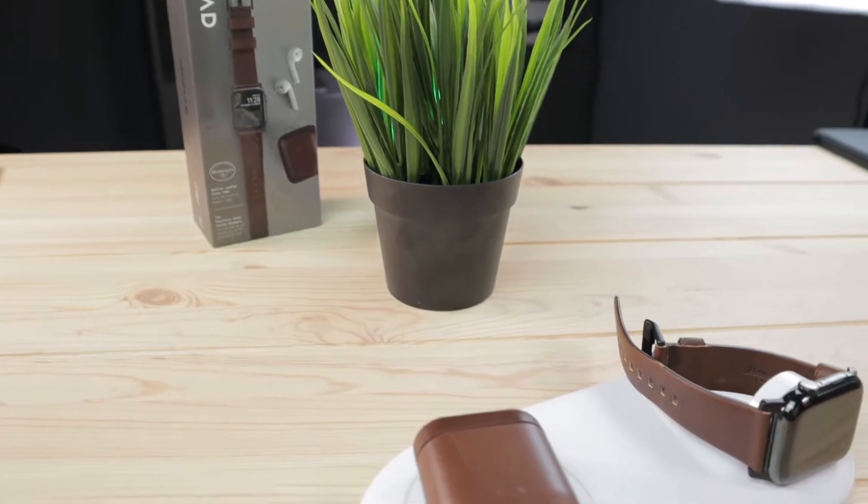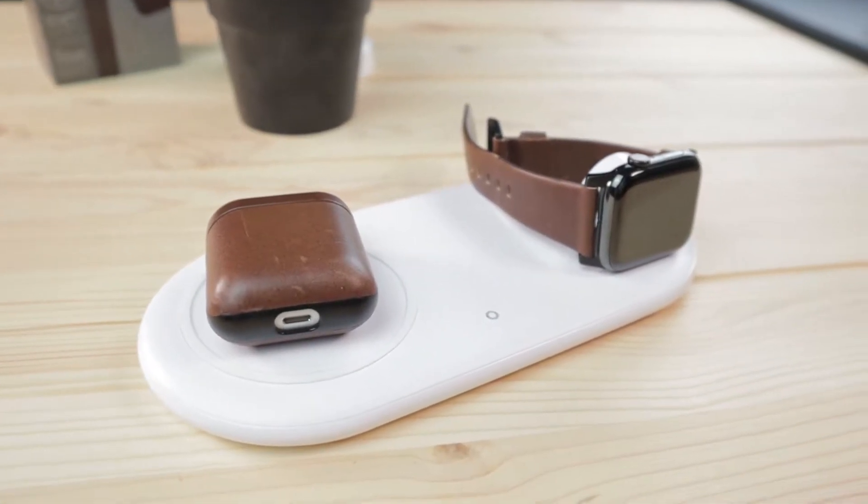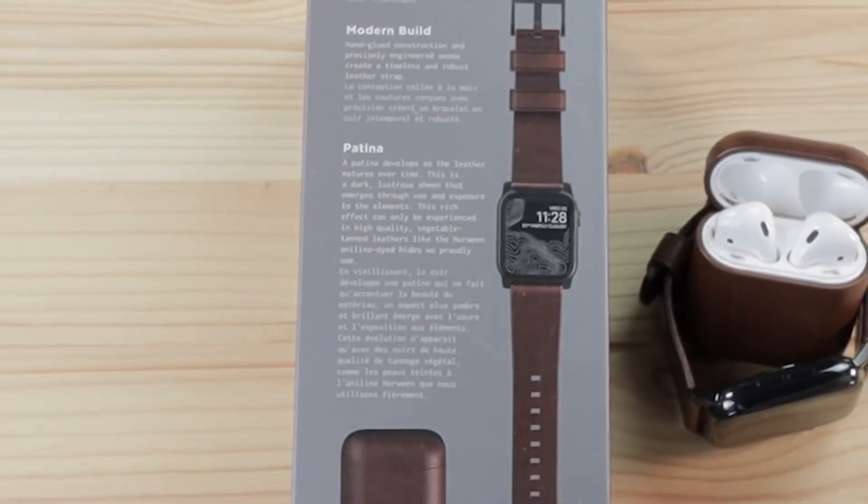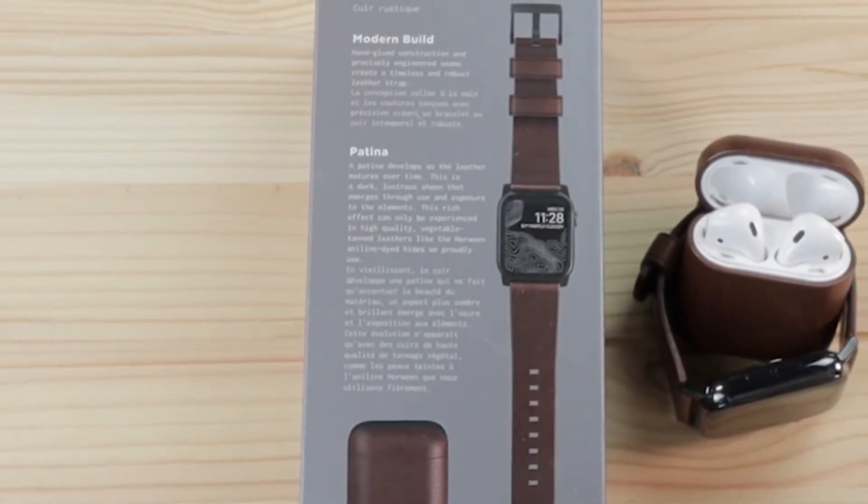After a few days, I have noticed a little bit of wear on the strap and case. This is normal for genuine leather and Nomad even calls it out on the back of the box, saying that patina will occur. I think this adds to the character of leather.